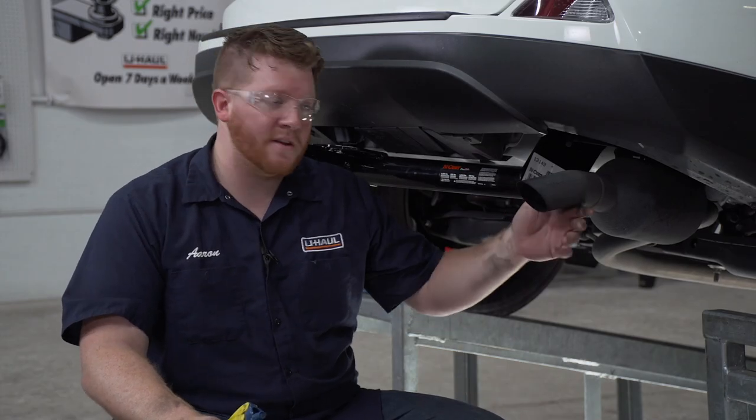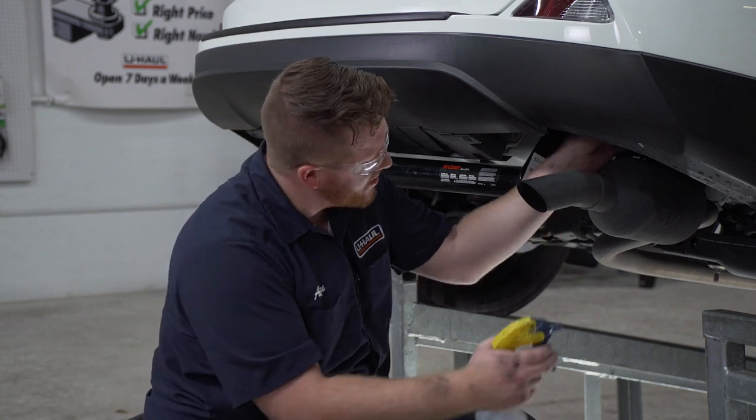Now we're going to reinstall our exhaust. To make it easier, we'll spray the hanger with some soapy water again.